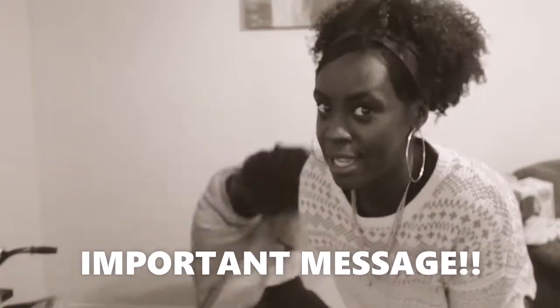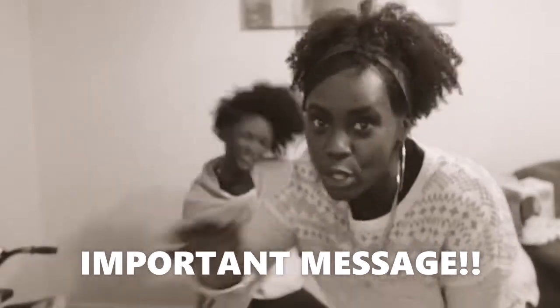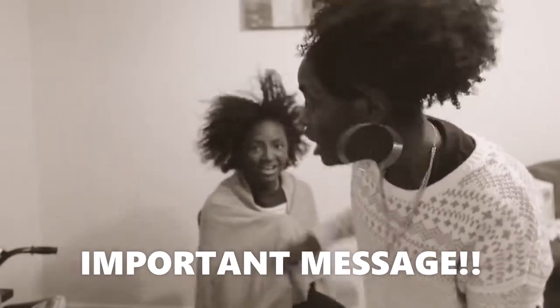Hello guys, welcome back to Trooper Mom! Today in this video we are going to tex-lax hair. This video is about tex-laxing — that means you're going to put a relaxer on your natural hair but not process it the full time, because she doesn't want straight hair. She still wants natural hair but just wants her curls relaxed.